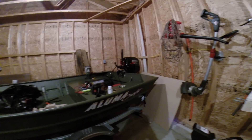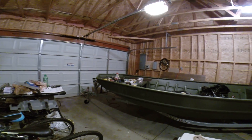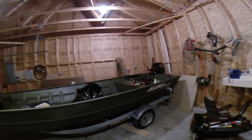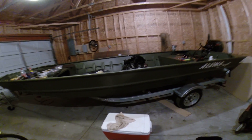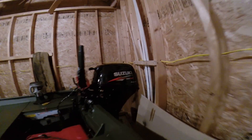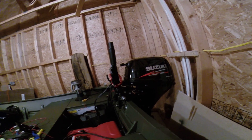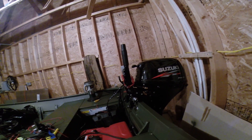Hi everyone. I have an Illumicraft 1648 — it's a modified V John boat. It's got a galvanized Yacht Club trailer and Suzuki power tilt four-stroke electronic fuel injection. It's a 15 horse.